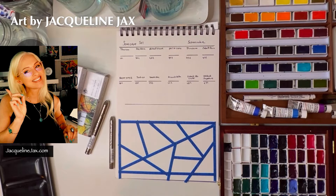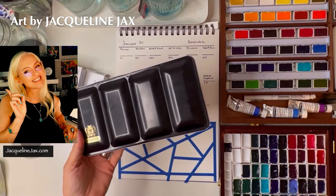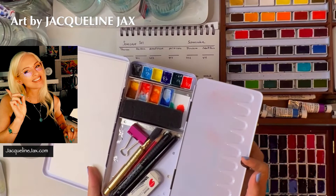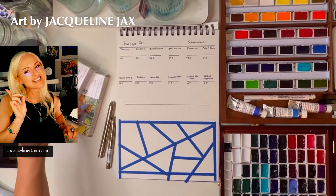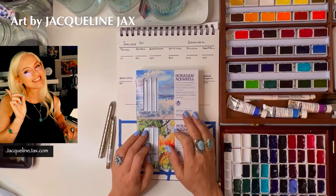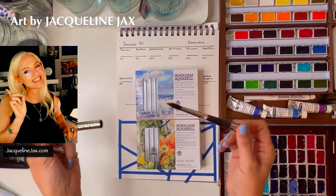Back in the studio, I'm sitting down with a coffee. Schmincke usually has black sets, and one incredible thing about the limited edition sets is they make them in the classic Schmincke tin. I've actually converted one into my own little sketching travel set — I just took the rails out. If you take care of them, they maintain a pretty nice resale value. I ordered two extras of these for Christmas gifts or to make available on my website at JacquelineJax.com.